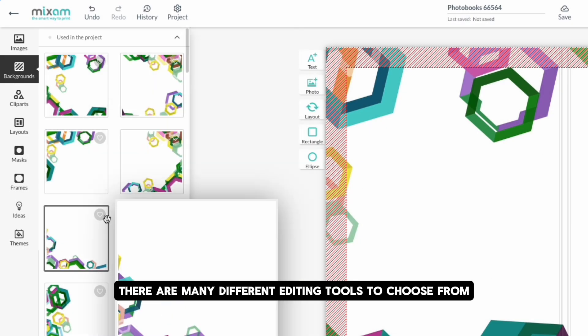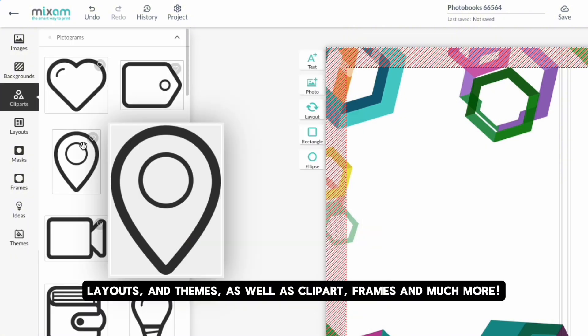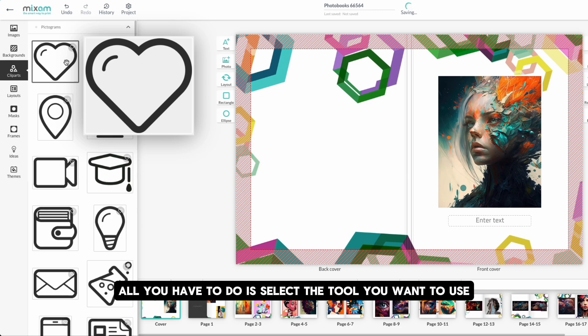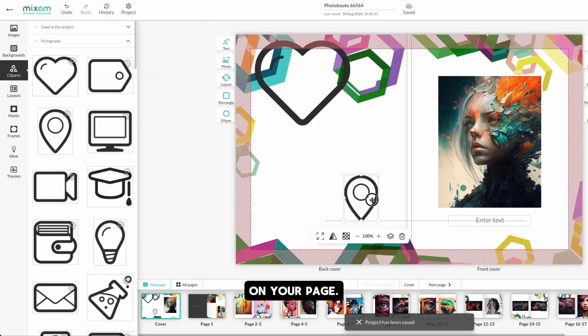There are many different editing tools to choose from, such as pre-made backgrounds, layouts, and themes, as well as clip art, frames, and much more. All you have to do is select the tool you want to use and drag the content where you want it on your page.